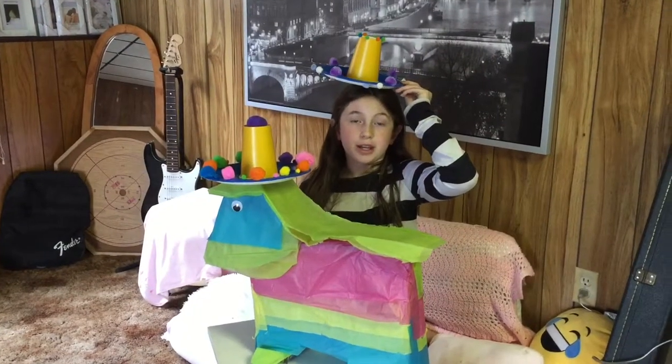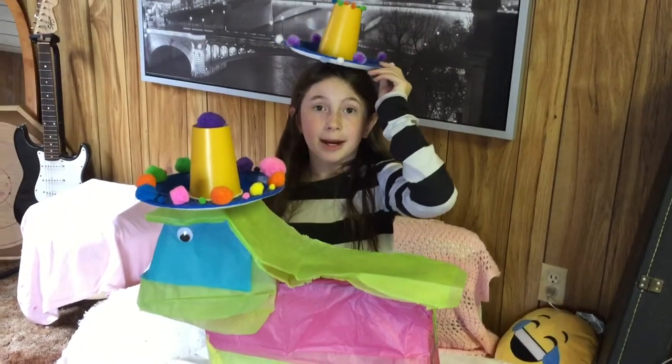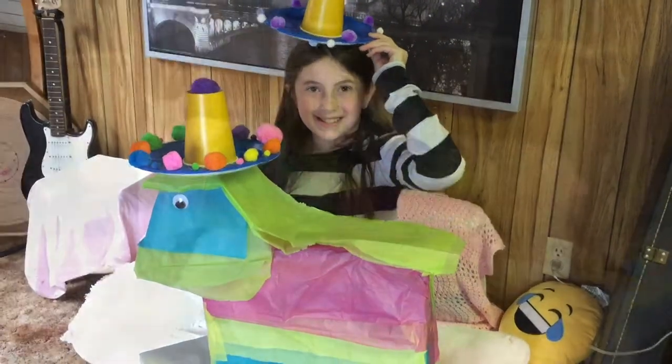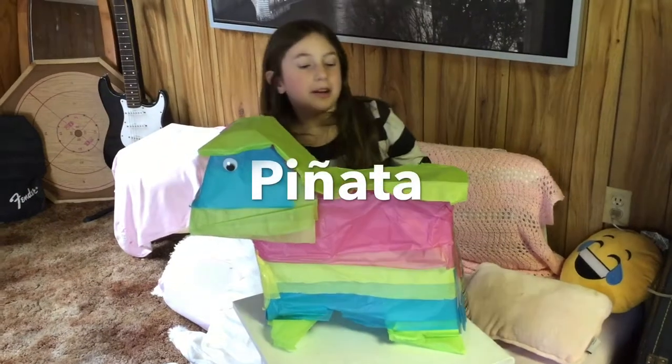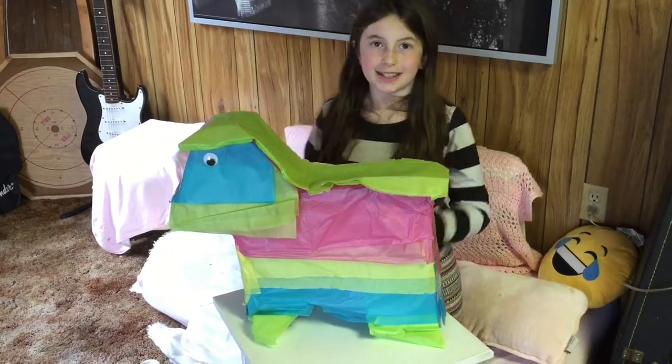Welcome back to our channel. Today we're going to be showing you how to make some Mexican inspired crafts. First we're going to be showing you how to make this pinata. Let's do it.